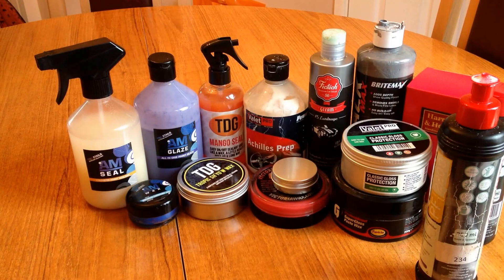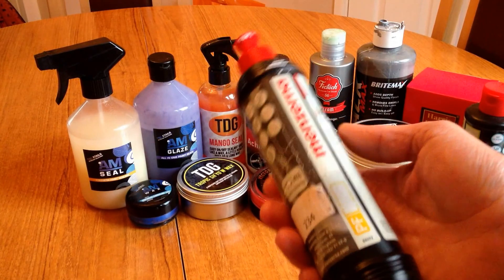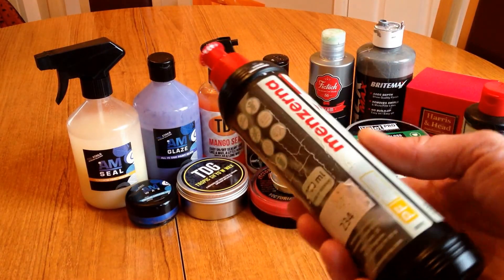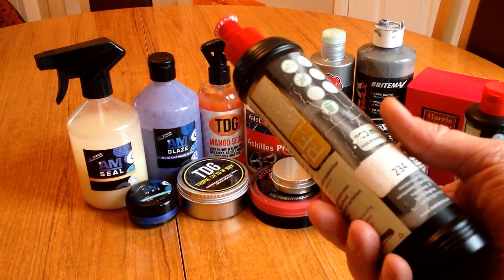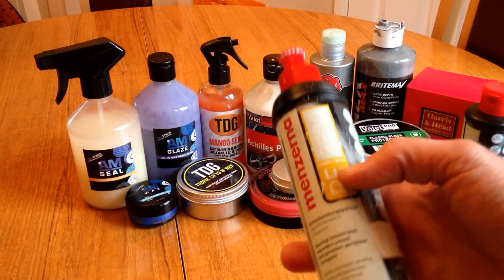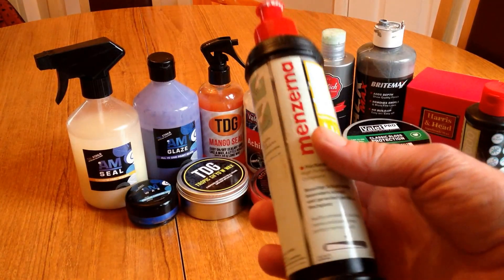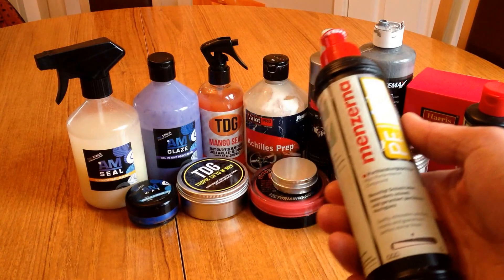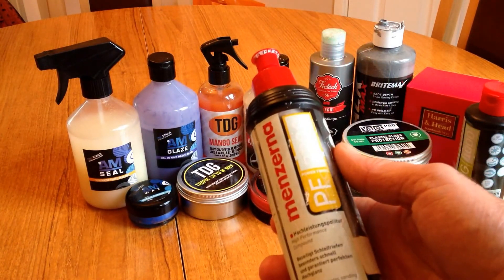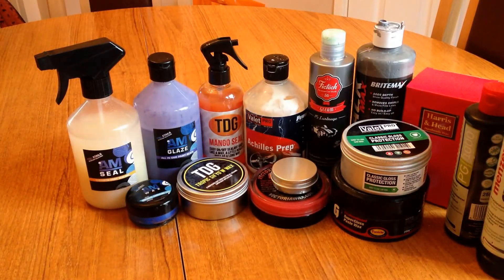So the main differences between these — this is compound. Most of you, body shops, detailers, weekenders, we've seen this. It goes by the level of cut on the side of the bottle. It does exactly what it says: it cuts the paint. So if we're removing paint defects, we're going to be using this, or a finishing polish, or a two-stage polish. I won't complicate it by talking too much about that.